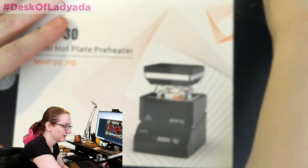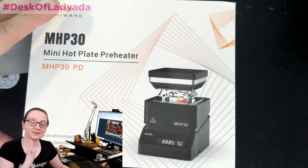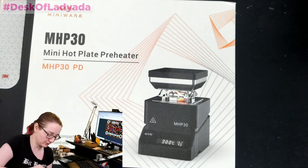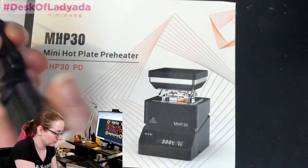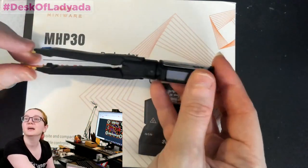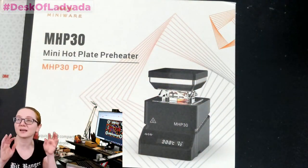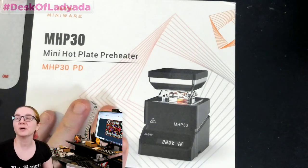Next up, a little mailbag. This is the most adorable hot plate ever — it's so cute. This is by Miniware, and I have to say they're like the Apple of nerdy engineer tools. They make awesome smart tweezers, a smart screwdriver, and the TS-80 soldering iron. They love to put little OLEDs in everything and make super smart little tools.